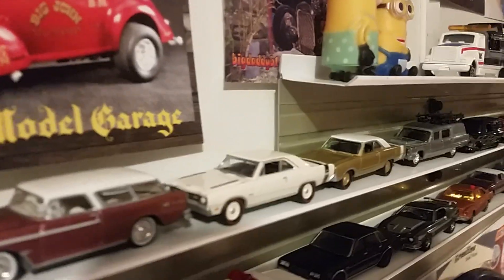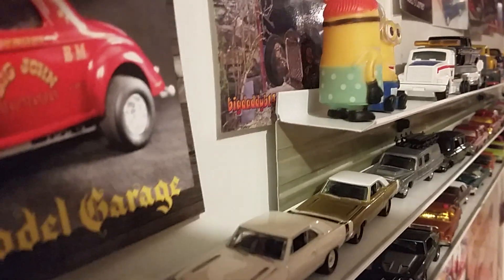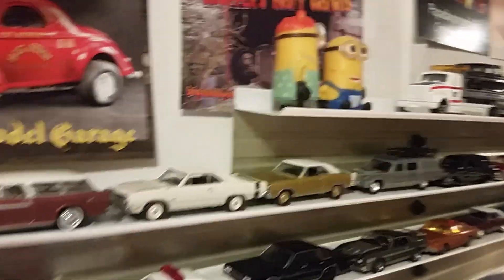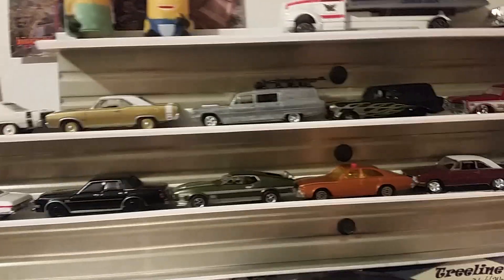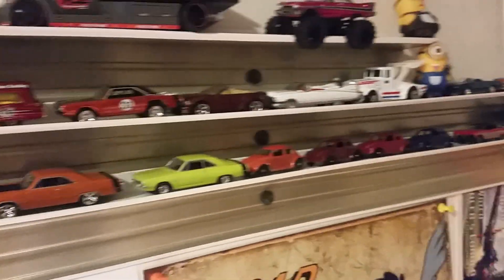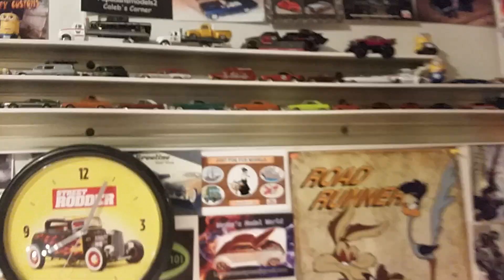What they are is the drip edge that goes over top of windows and doors on the outside of a house. You just cut them, a couple of screws, little black dots there into a stud, and now you've got little shelves to put your die casts on. They don't stick out very far.